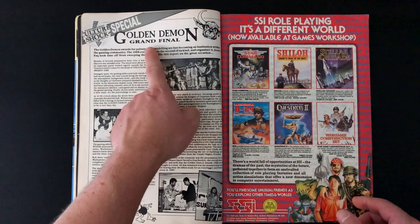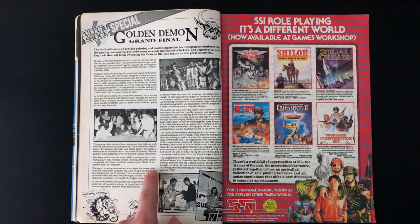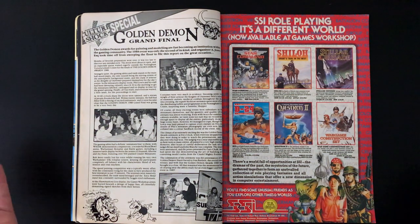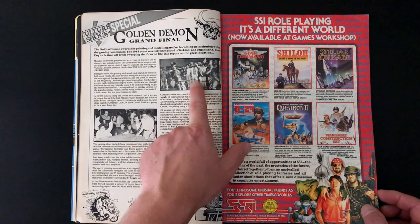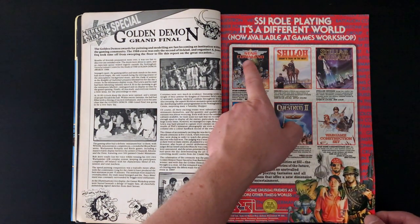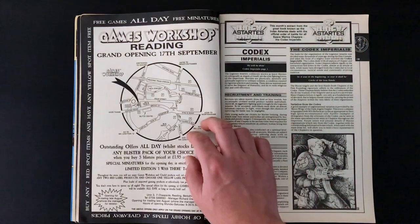We have the Golden Demon Grand Final. The speed painting competition was a typically messy affair with the contestants vying for the claim to have produced the best miniature in just 15 minutes. Does this still happen? There are some actual knights fighting there - marvellous. Old school role-playing games: Shiloh, Star Command and Questron 2 standouts there for me.